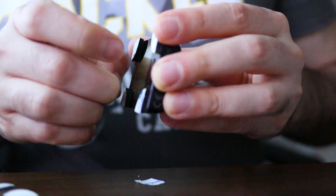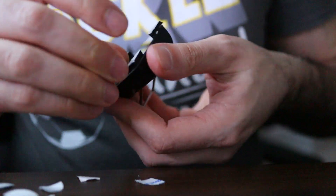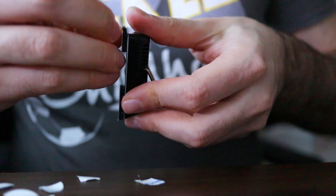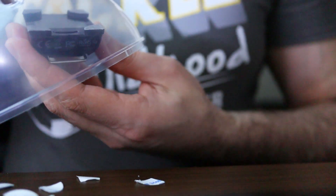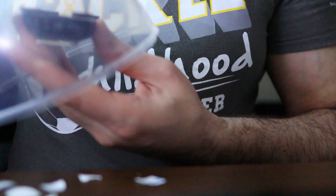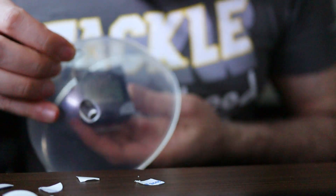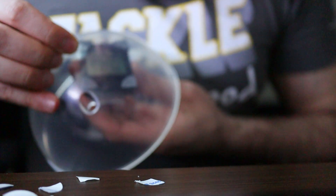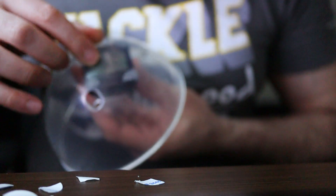Now we remove the sticky backing from each piece. Here comes the big moment — hopefully that should work. Let me figure out the best position... not there, not in the middle... right about here at the top but not so that it obscures my view. Boom — done.